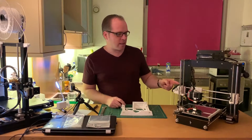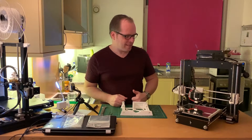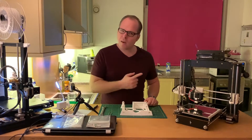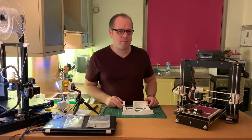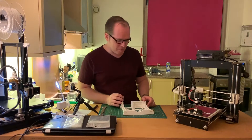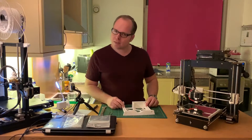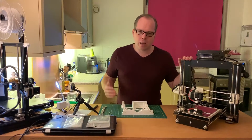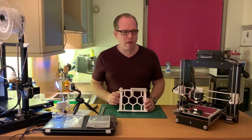Last time I was doing an upgrade on my CTC Prusa i3 MK2 3D printer. As you can see, it's still there and moving quite nicely. Now I'm going to make another upgrade on my CTC Prusa MK2 3D printer. I'm not sponsored by CTC.